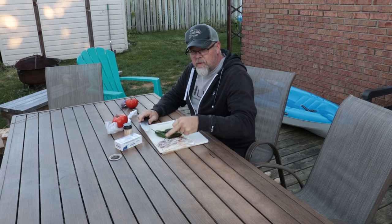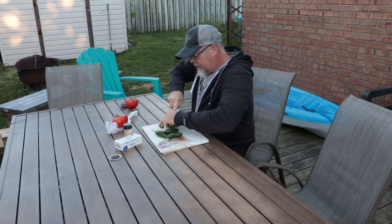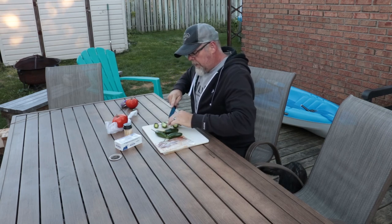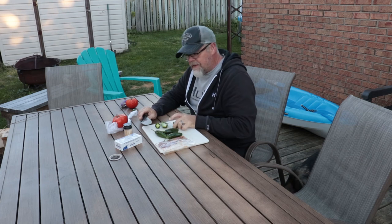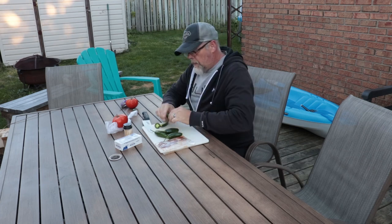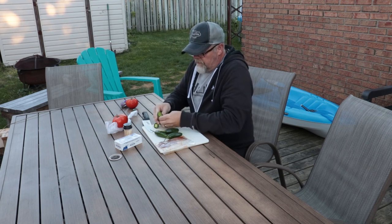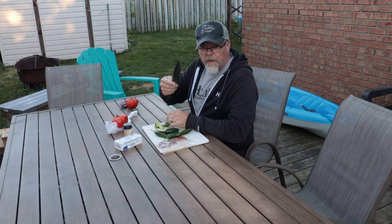Now we're going to make some dove poppers. I've got two breasts cut in half, so four pieces, and four jalapeños. We're going to cut the jalapeños in half. Depending on how hot you like it, you either leave the seeds in or take them out — the seeds are what makes it hot — so we're going to take most of the seeds out.